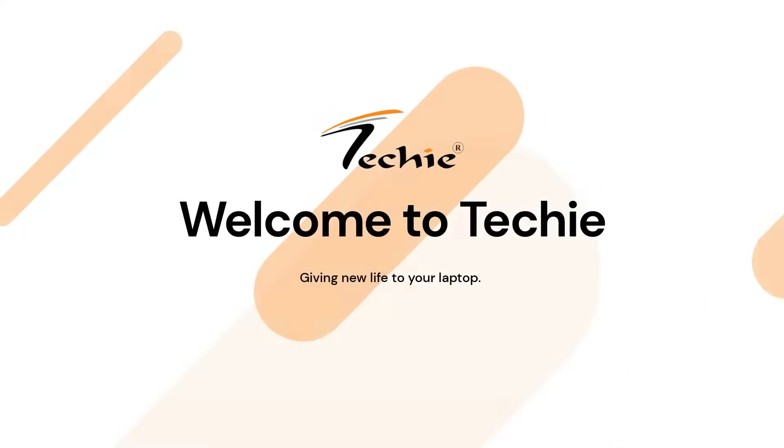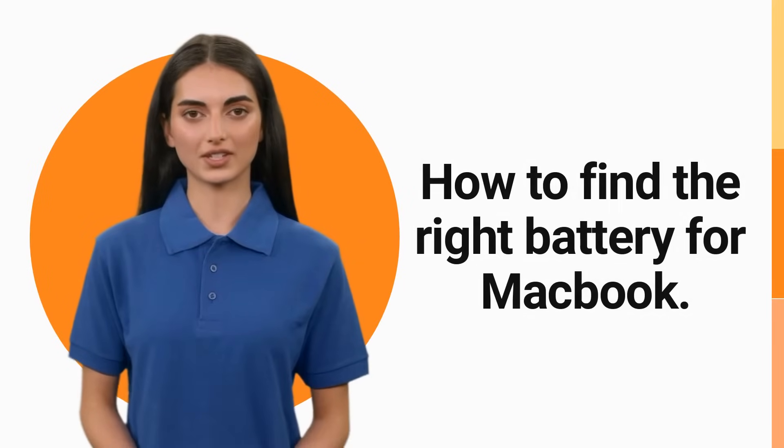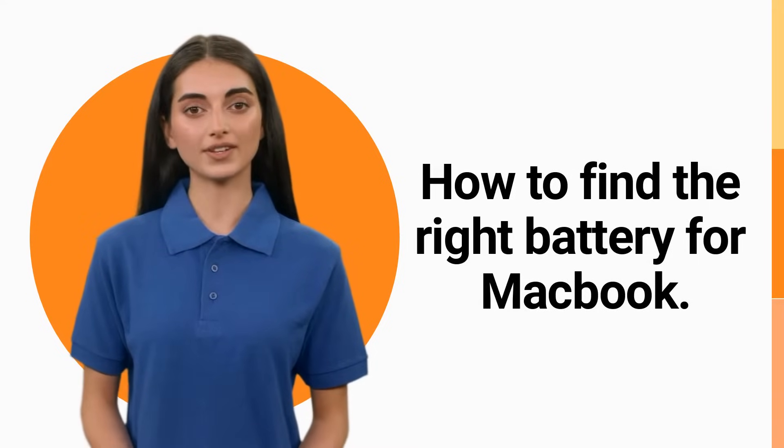Hey there! Welcome to Techie, giving new life to your laptop. I'm Alisha and today we're going to take you through the process of finding the right battery for your Apple MacBook. In this video, we'll show you two simple ways to find the perfect battery for your MacBook.